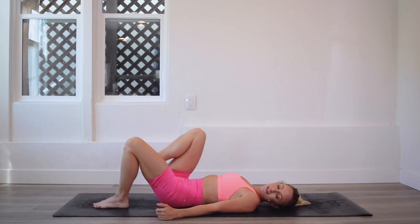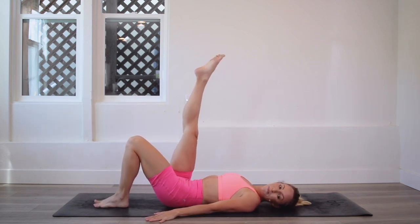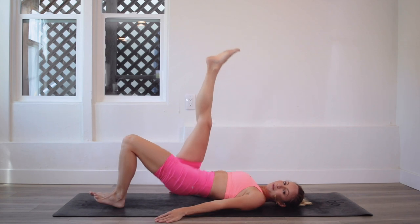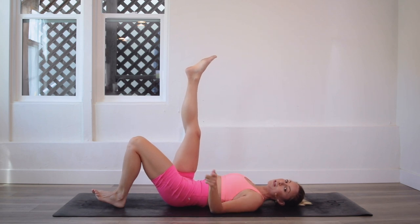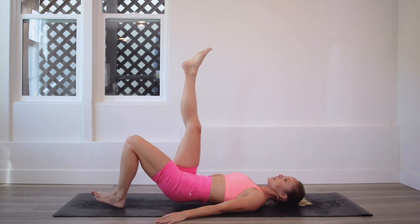Place the heel flat down into the ground. Palms are flat down into the ground. Other leg is extended up. I want you to really dig into that heel. We are doing dancing bridges — we are going to dance those hips up and down. We are going to do 100 total since these are pretty challenging, so let's go up and up.